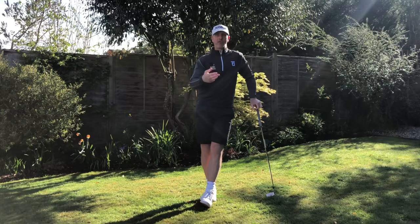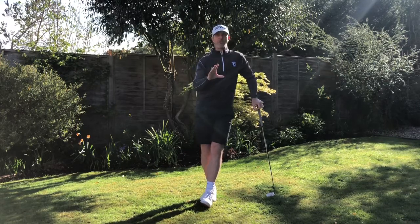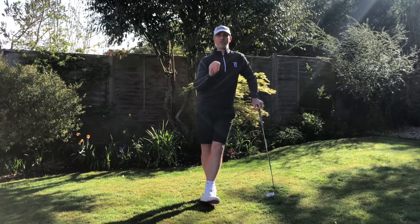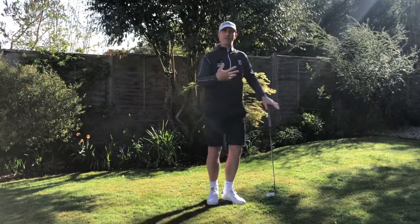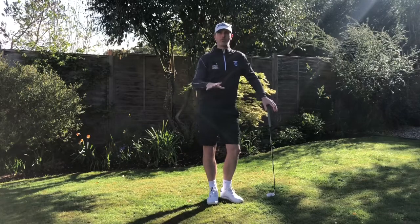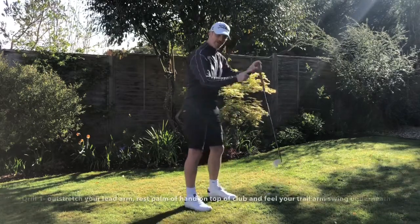So I'm going to give you three very easy drills to try and fix that issue. Number one — whenever we're doing drills, make sure that you get into your normal golf posture. That's really important. You're not going to get the same feeling if you stand up to it, so always make sure that you're in your golf posture.